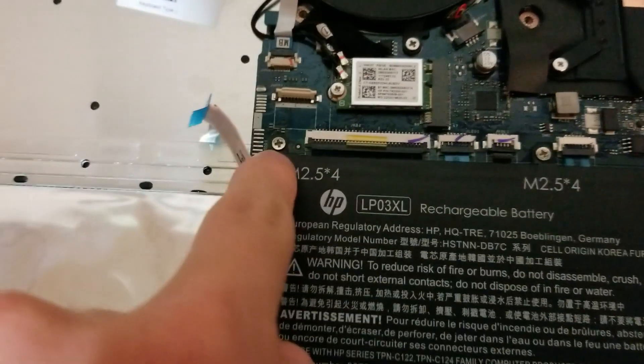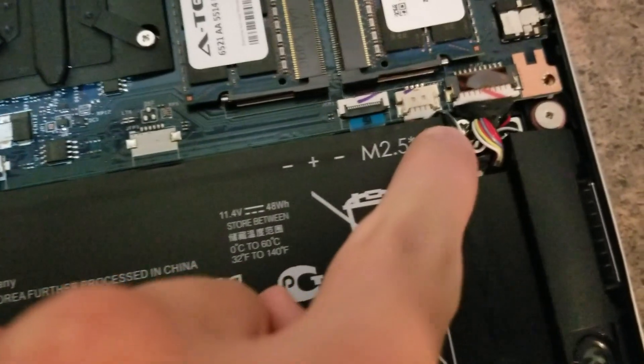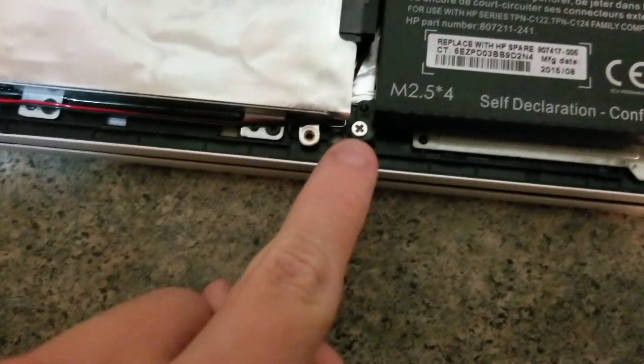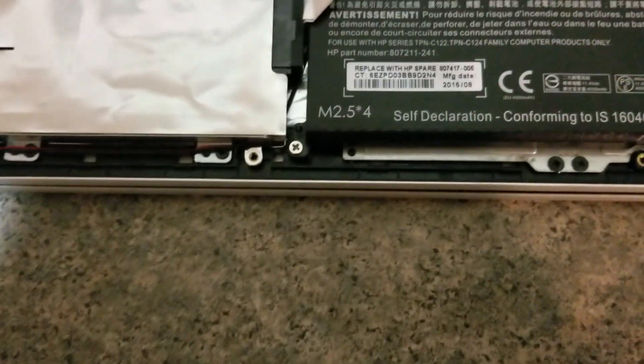There are some screws you need to remove that hold the battery in place. There are five of them. So you want to take those screws out.